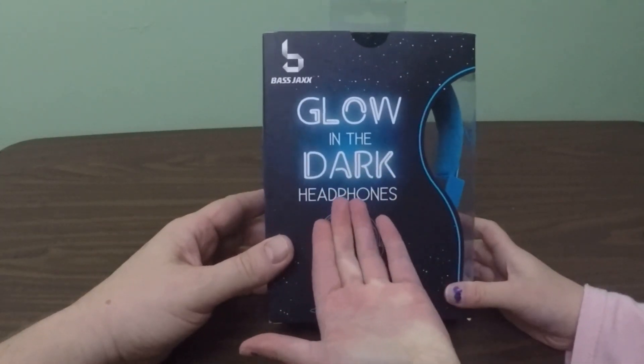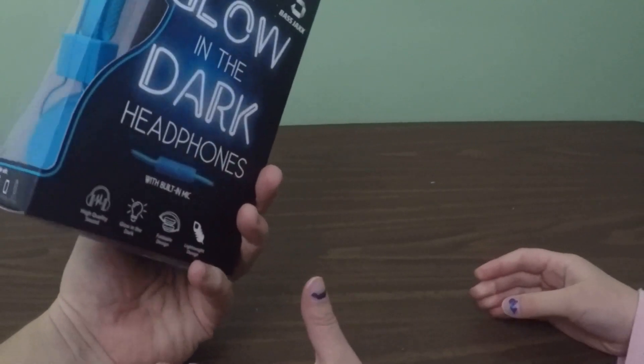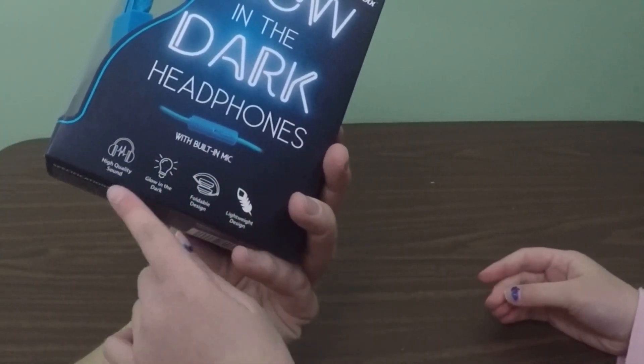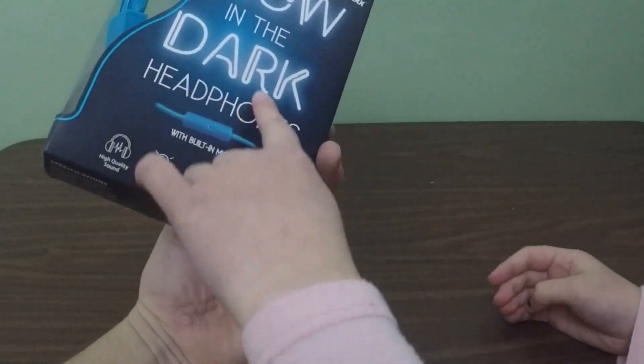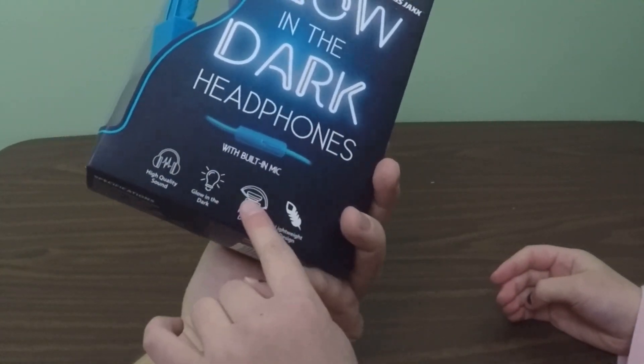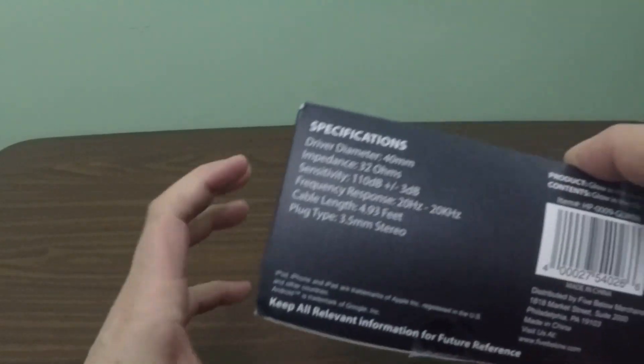We've got glow-in-the-dark headphones by Bass Jacks. Glow-in-the-dark headphones and they're blue. With built-in mic, high-quality sound, glow-in-the-dark, foldable design as you can see there, and lightweight design.